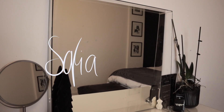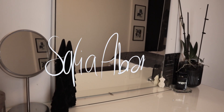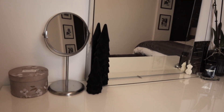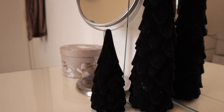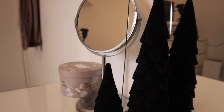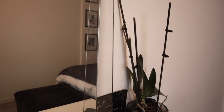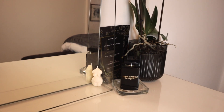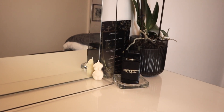Hey guys, welcome to today's video where I'll be showing you around my minimal IKEA vanity. I still have a few Christmas decorations up, as you can see with the little trees. This little tree here is kind of like seasonal decor — they're very discreet though, I really like them. I just wanted to show you guys how I put together this pretty budget-friendly vanity. I think it looks really elegant in my opinion.